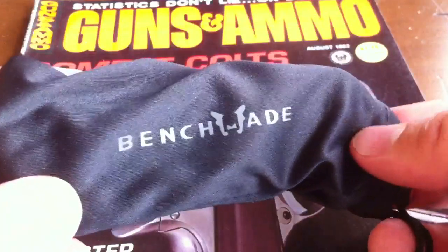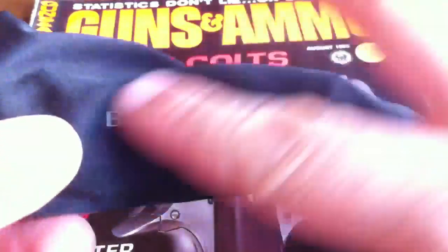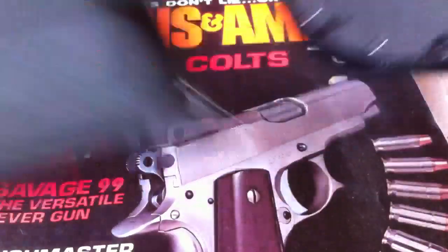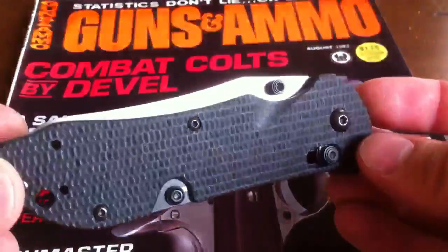I like how Benchmade puts their knives in these bags. Can you imagine if Spyderco did that? It would be like a red bag with a spider logo in there — I think that would be badass. We should lobby for that, guys. I like that little bed that it has too, I think that's pretty sweet. But here's the blade.